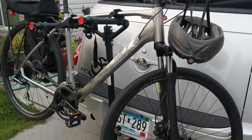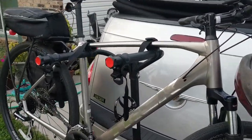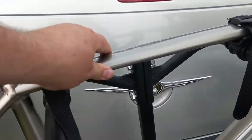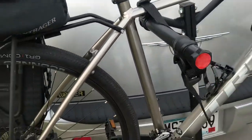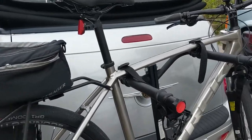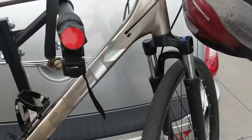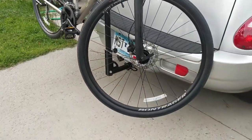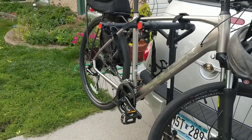I did a video previously about the Harbor Freight bike rack and a general review of it. I thought I would show you what it's like with the bike actually mounted on it. It actually does a pretty decent job of holding the bike. You still get a bit of a wobble, but the big thing is it's high enough you don't really have to worry about hitting a steep approach.